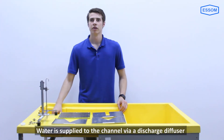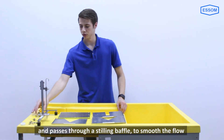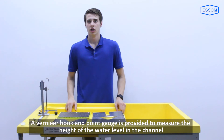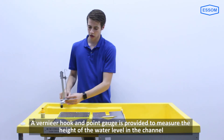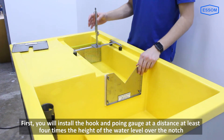The plates are attached to the open channel at the top of the hydraulics bench. Water is supplied to the channel via a discharge diffuser and passes through a stilling baffle to smooth the flow. A vernier hook and point gauge is provided to measure the height of the water level in the channel.